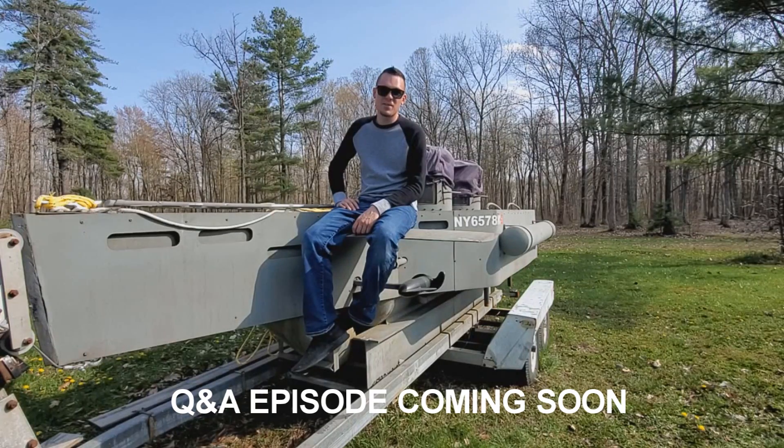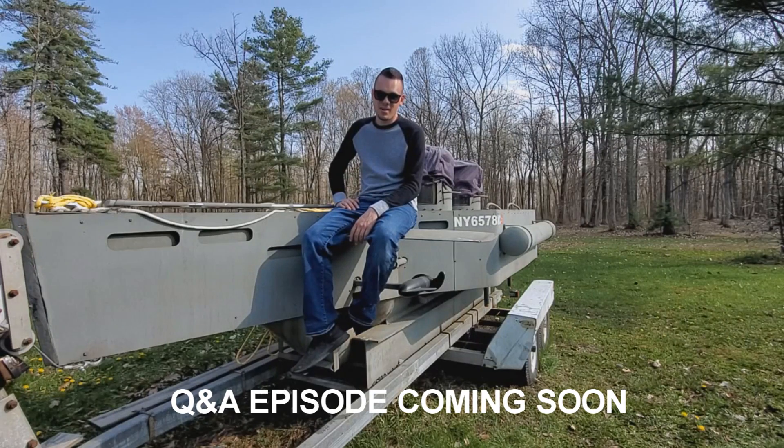That was episode one of the submarine series. Subscribe and hit the notification bell for episode two this summer for dive trials. Have a good one!